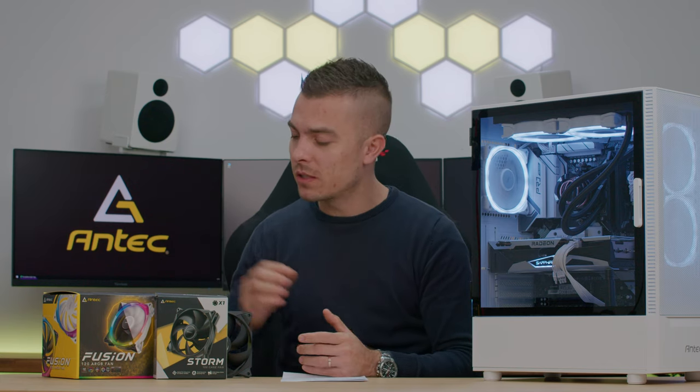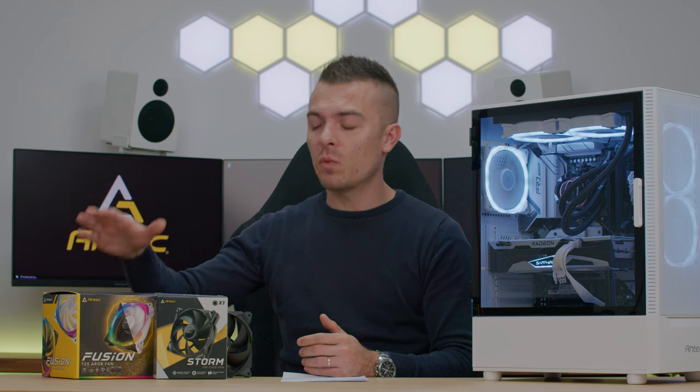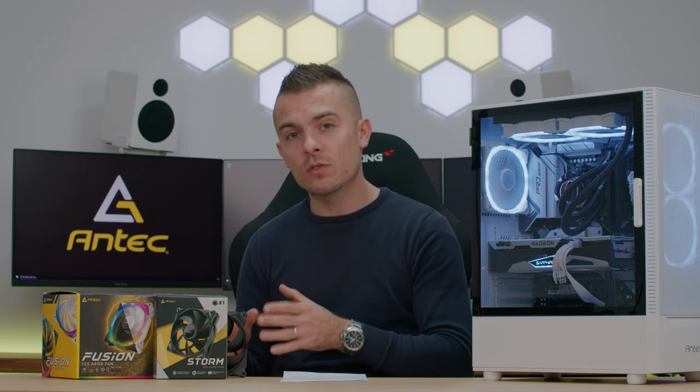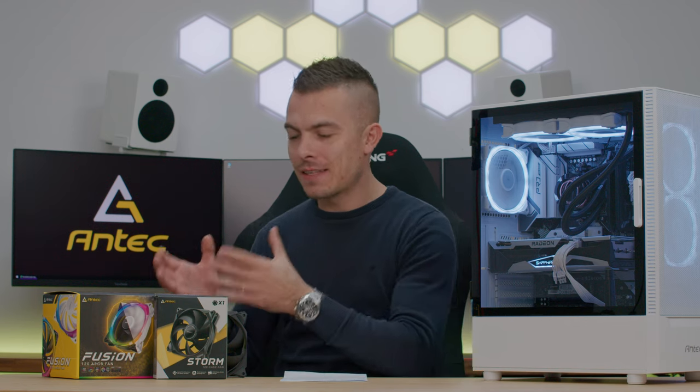I'll place links below for the Antec Fusion 120 Addressable RGB fan kit — five pieces plus a controller — or the Antec Storm 120mm fan, which comes in a single box so you'll need to buy multiple. The cool thing with the Storm is they can be daisy-chained. Thank you for watching today's video and checking out this comparison between the stock fans and these individually sold options.